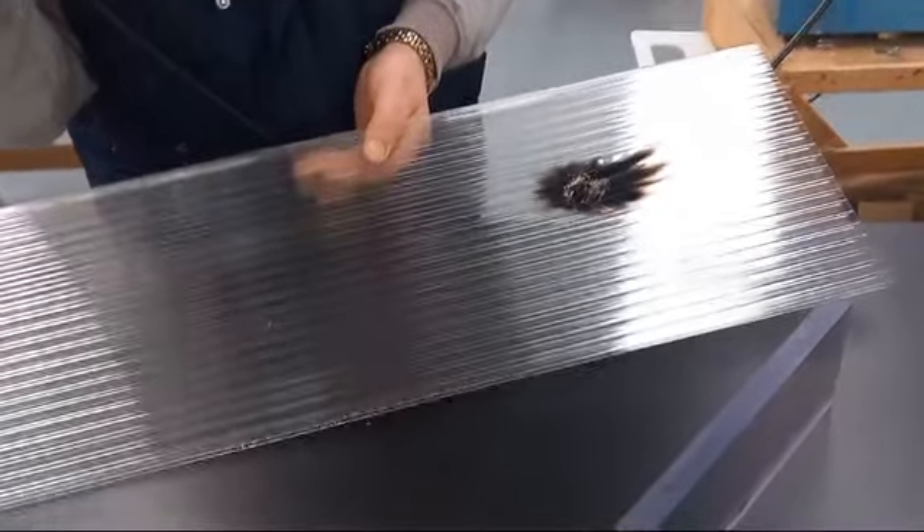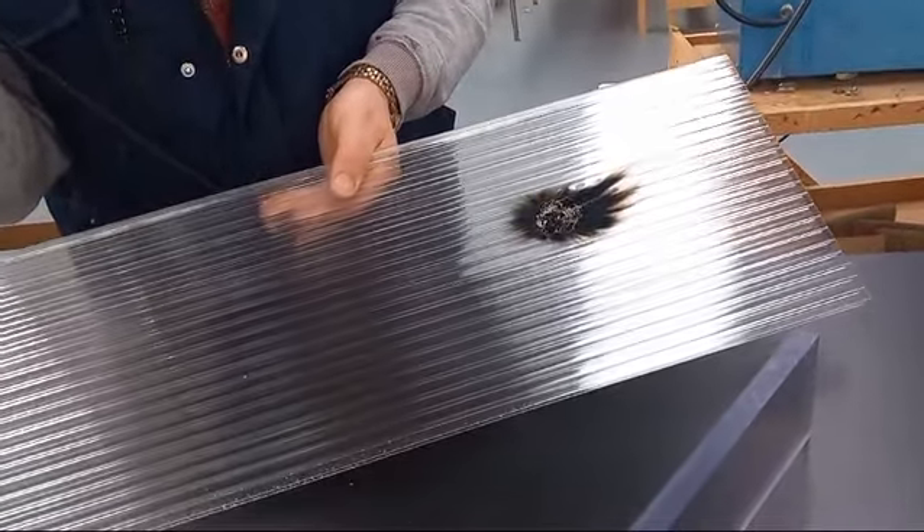That's all it takes. That's the main difference between acrylic and polycarbonate.